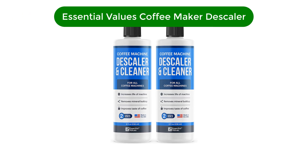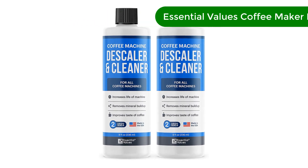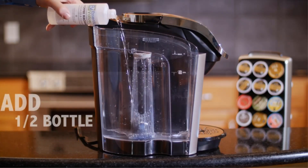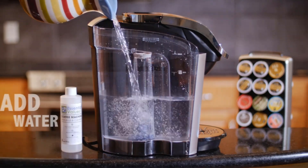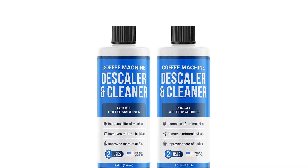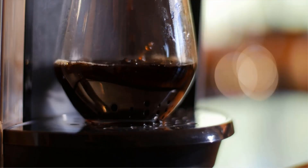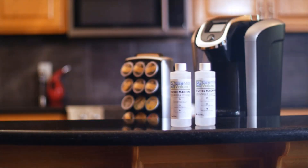Number 2. Our second best pick is Essential Values Coffee Maker Descaler. This liquid solution is both essential and a great value if you want to keep your coffee maker clean and free of limescale and residue. The citric acid-based formula works on drip coffee pots, single serve pots, Keurigs and espresso machines. With such a wide range of uses, it is one of our top picks, as well as one of the best liquid options.